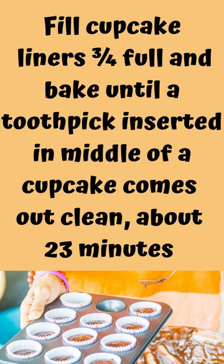Fill cupcake liners three-quarters full and bake until a toothpick inserted in the middle of a cupcake comes out clean, about 23 minutes.